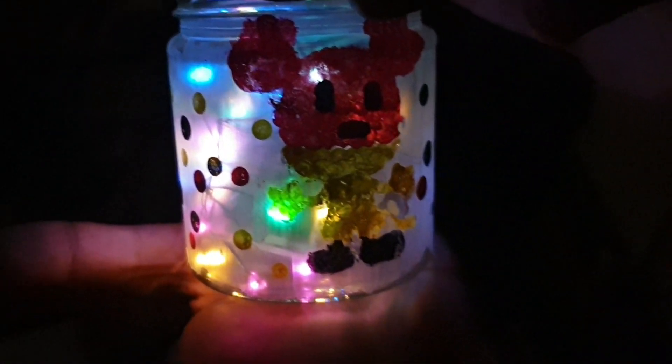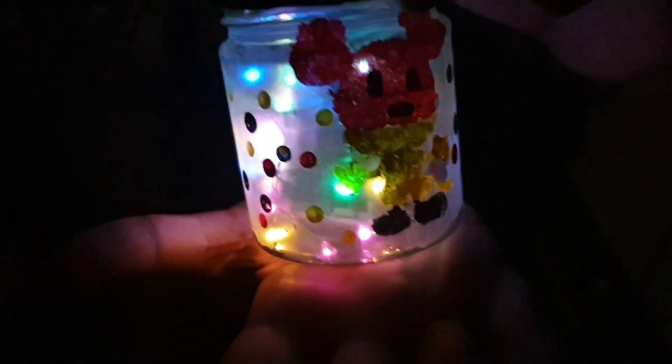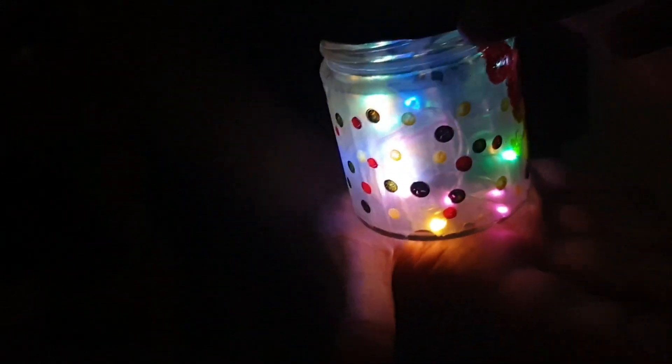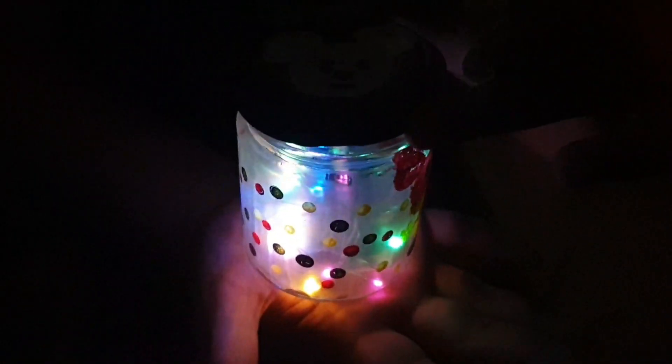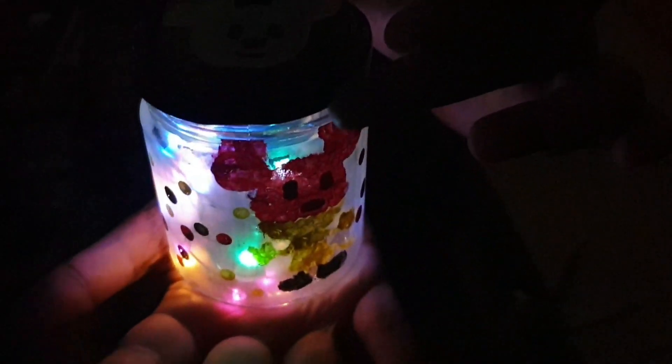Now I'm going to show you the best craft — it's the best gift option and best craft you can do in lockdown.